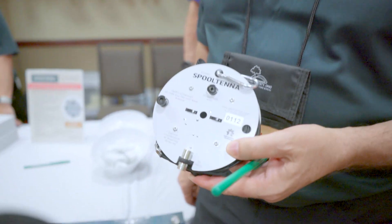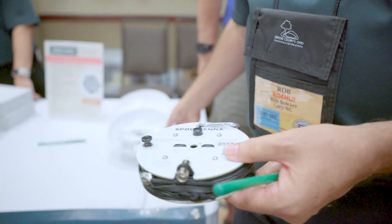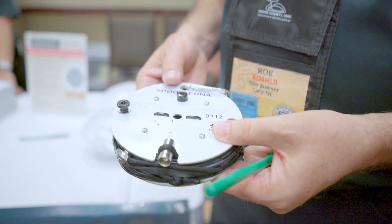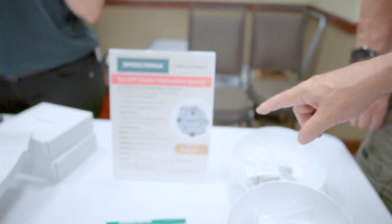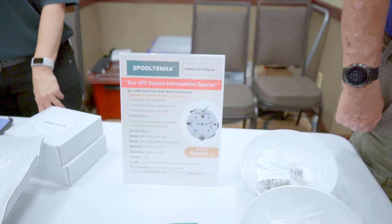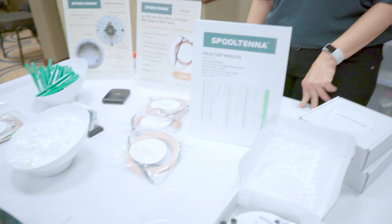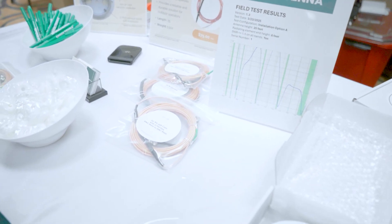And you'll have different connector styles as well, aside from the BNC? So we've got the BNC, and then we sell adapters here. What is it retailing for? It's on the website for $149, or at the show it's $139. We also sell the 25-foot feed line with integrated ferrites to block interference coming back into your rig.